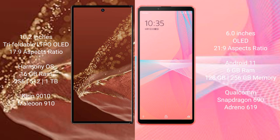The Huawei Mate XT Ultimate runs on the HarmonyOS operating system, while the Sony Xperia 10 Mark III runs on Android 11. The Huawei Mate XT Ultimate comes with 16GB RAM and 256GB, 512GB, or 1TB internal storage, powered by the Kirin 9010 processor and GPU 910.